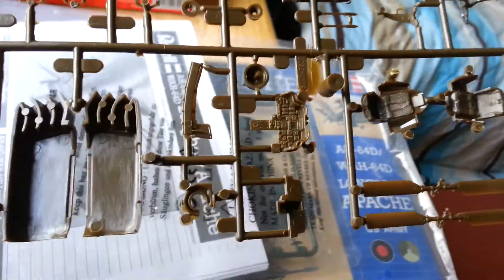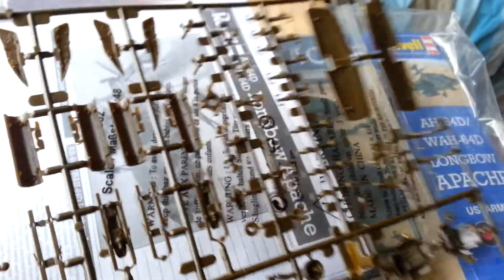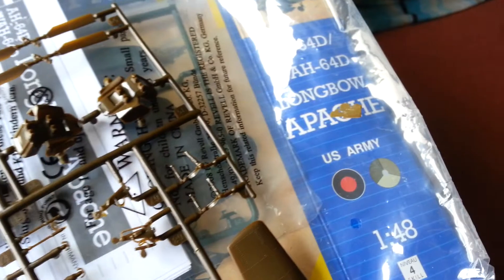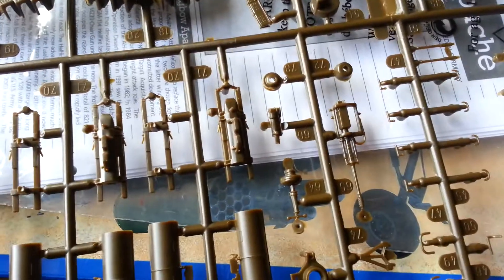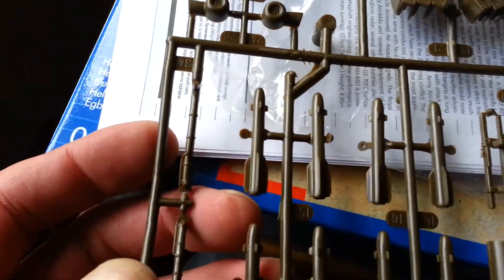There we go — some seats, cockpit instrument panel, the rear stabilizer, some missile stuff. Flip that over and you've got a nice big cannon there — lovely stuff.